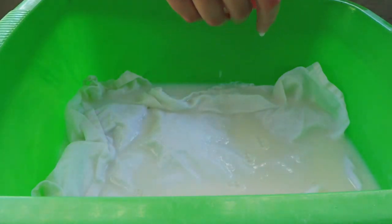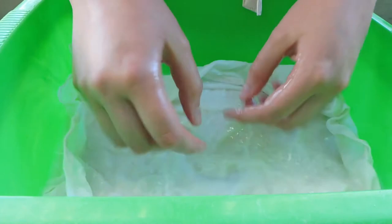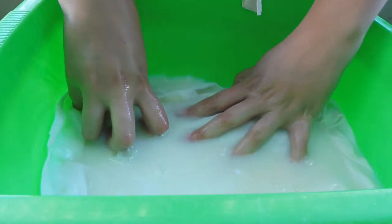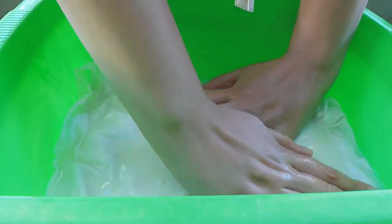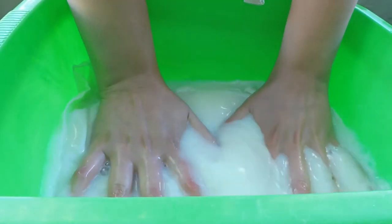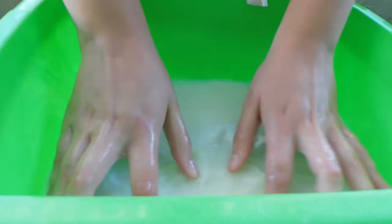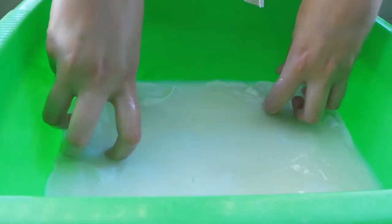This will help the fabric to absorb the soy milk. This is a technique called binder — it prepares the fabric to absorb the natural color and avoids the color fading with time. It's a technique that can be used only on cellulose fabrics such as cotton and linen, but cannot be used on protein fabrics like silk. We leave it soaking for a few hours — the more hours you leave it soaking, the better result you will get.